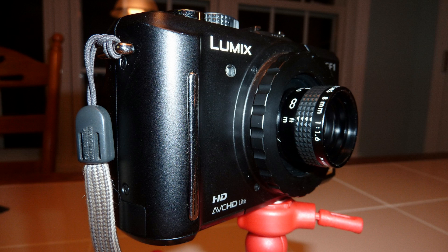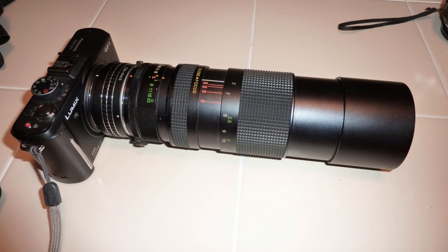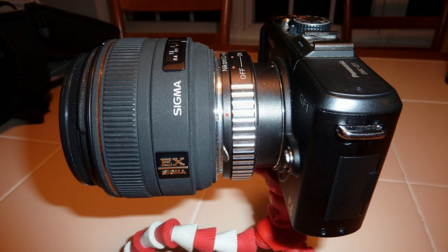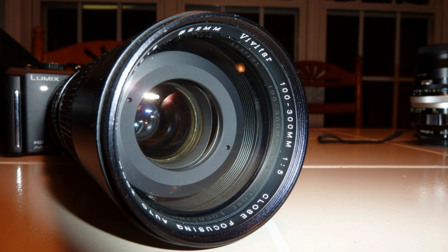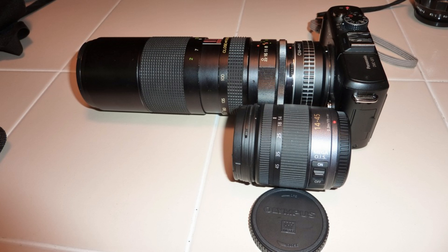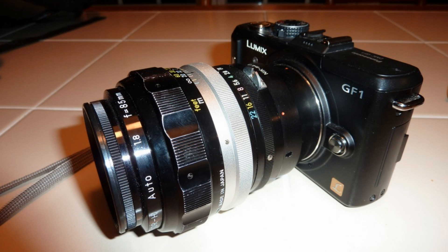Unfortunately, there are not very many inexpensive large aperture lenses designed specifically for the Micro Four Thirds format right now. Therefore, we have to look towards legacy manual focus lenses for low light photos and videos with Micro Four Thirds cameras. This video will attempt to show how some of the older manual focus lenses from other manufacturers can be a great option if you are on a tight budget and you are willing to do the focusing yourself for both pictures and videos.